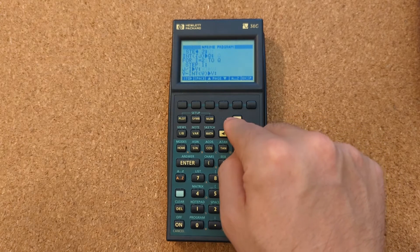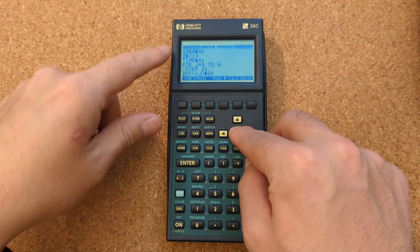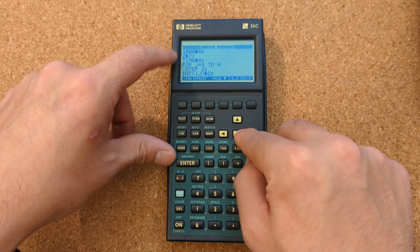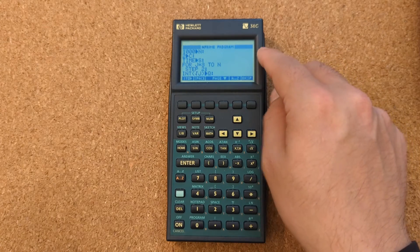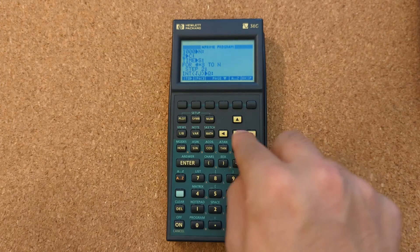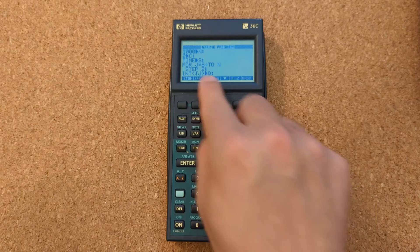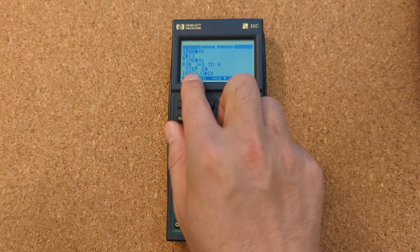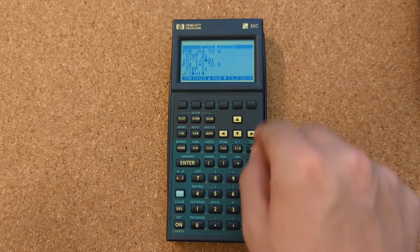The program is basically the same as others. It uses the store function to set variable values, like you would on a TI, rather than an equals sign. The for loop syntax is similar to the Casio 9750g where you use the letter equals the first value of the loop, and you also have to declare a step — it doesn't default to one, you have to explicitly declare step one.